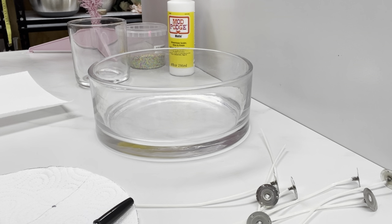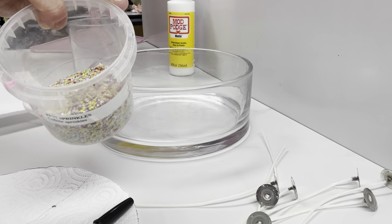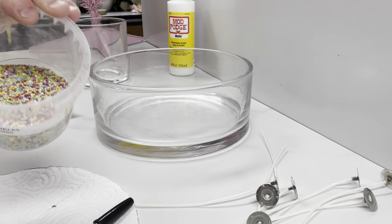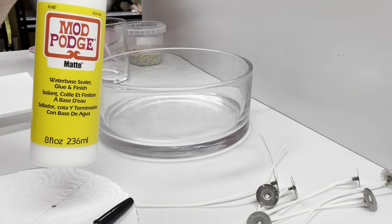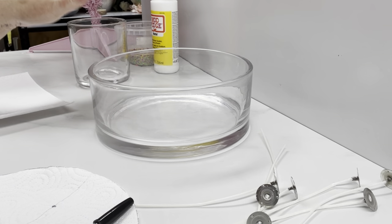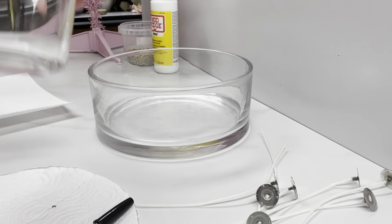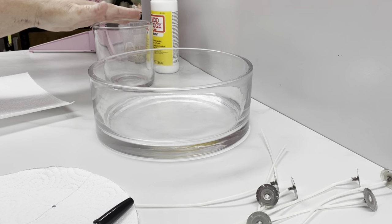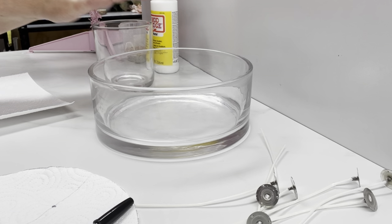Hello everybody, it's Rhonda here from Nelson's Soapery. Today we are going to be making some really fun candles using these colorful sprinkles. I always get asked how to actually make these, and of course we need some Mod Podge and our basic candles. This is a really big candle and then we have the smaller one. You do want them in a clear jar — when I say small, this one here is still 400 grams.